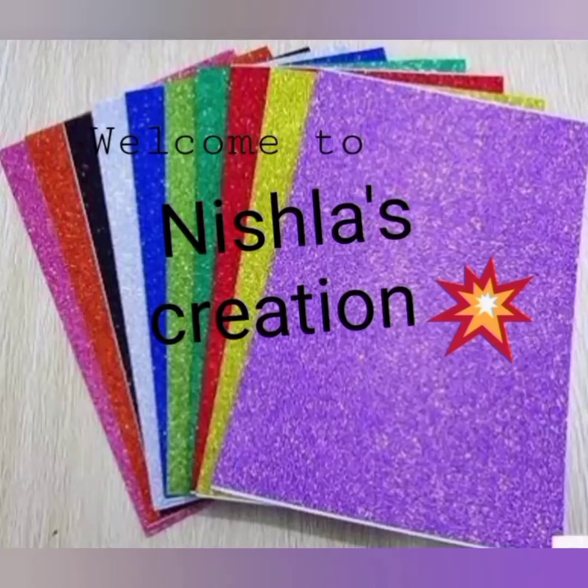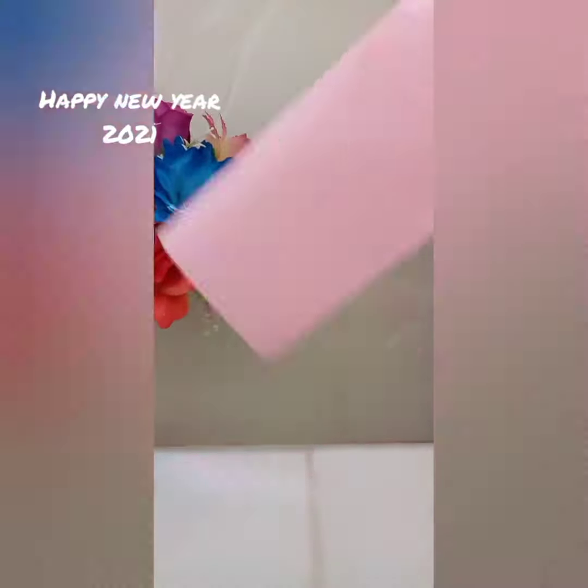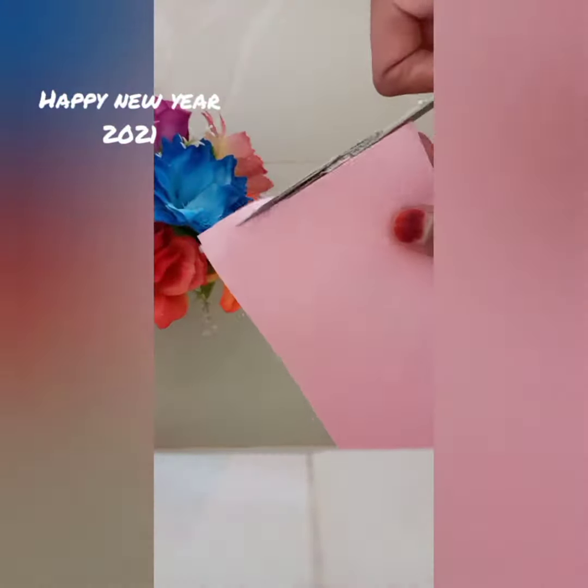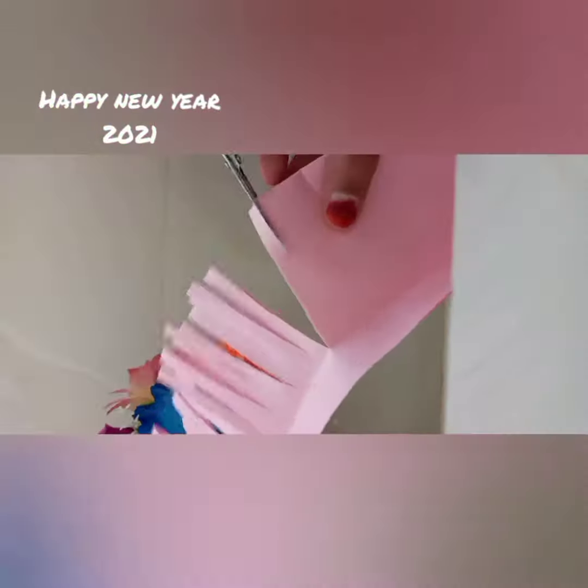Hello, welcome to the video. I will show you a new flower. I will show you a gift.